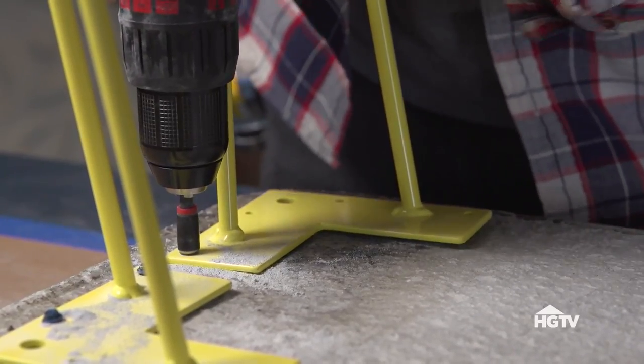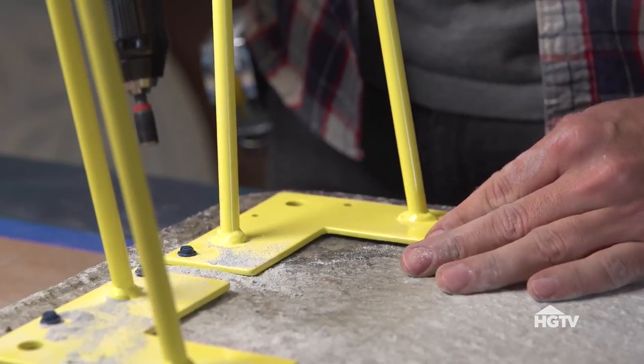Now I have a great concrete bench, and I know it's going to be strong because everything was attached the right way.